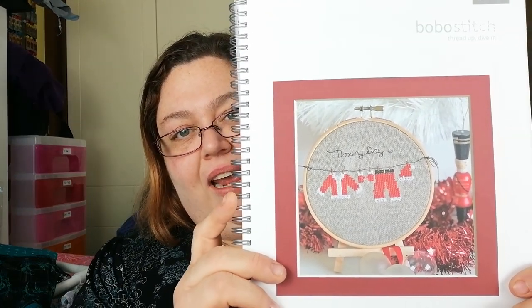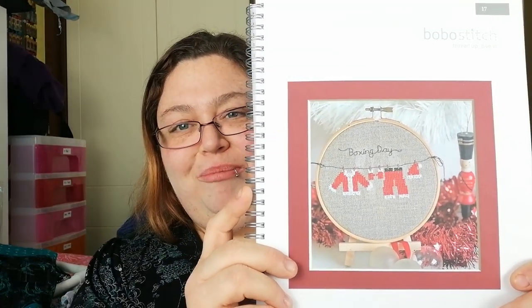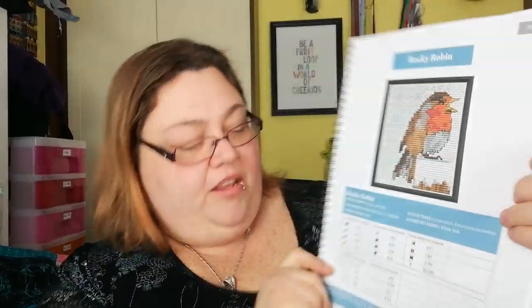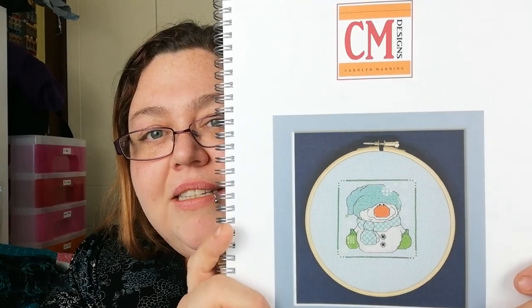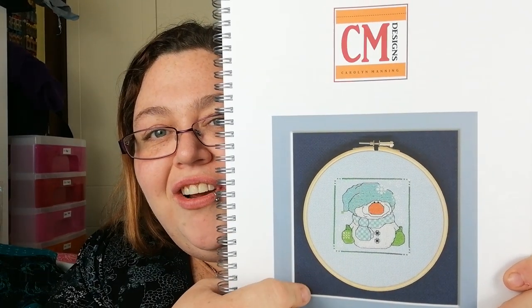Bobo Stitch — Little Boxing Day with all the Santa outfit hung up, lovely. Rocky Robin — this is by Stitchinabrew. Best Things in Life, Stitchinabrew. And then Carolyn Manning Designs — cute little snowman.